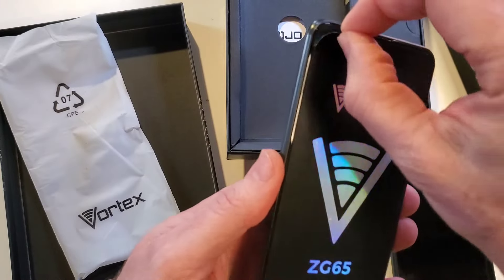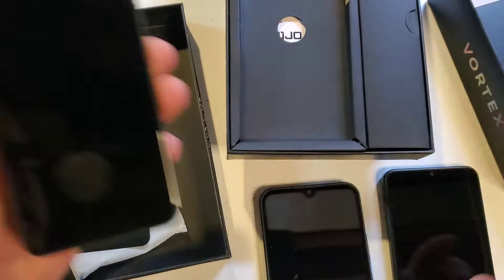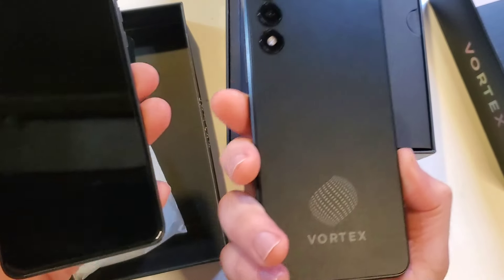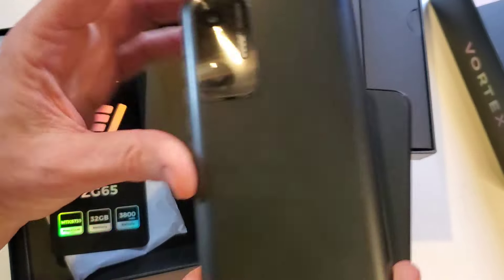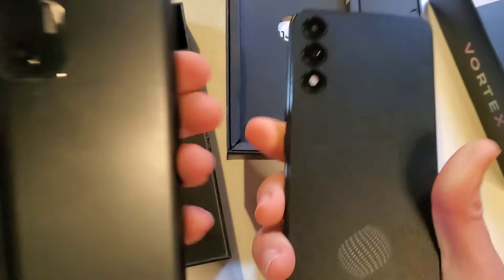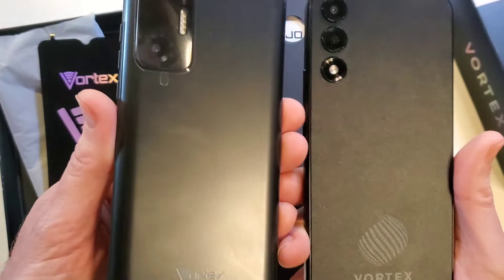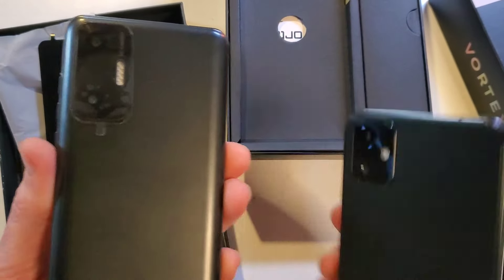Let's peel the protective coating off and look at what the Vortex HD65 looks like next to the ZG. I'll leave the camera protective cover on for now. The ZG is a little bit rounder — very cool looking though.